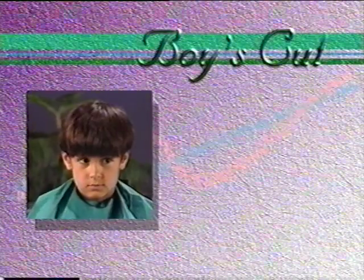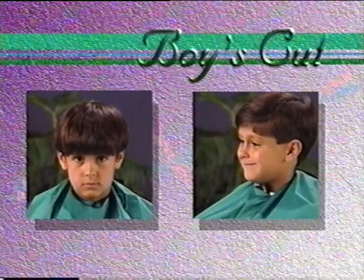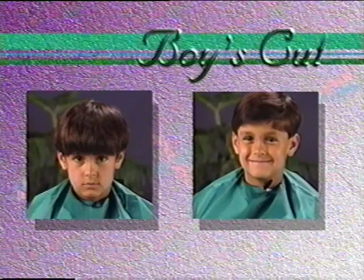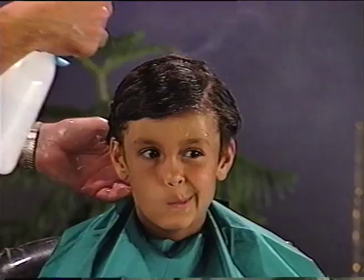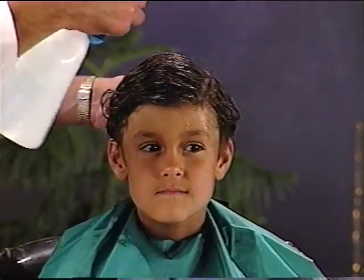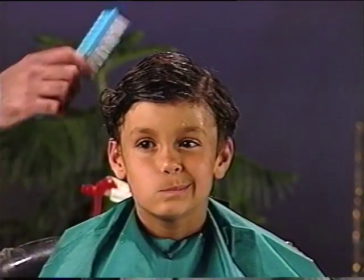We will demonstrate a boy's basic haircut. There are many variations that you may want to explore once you understand the basics. For now, concentrate on the fundamental steps. You will begin by dampening the hair. A spray bottle works well for this purpose. The hair should be damp but not dripping.